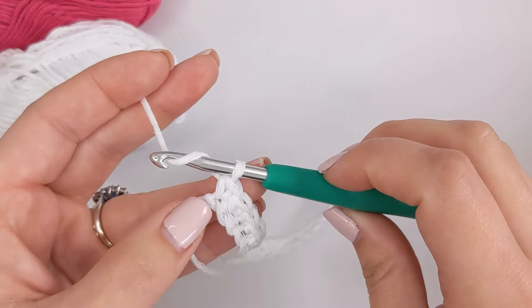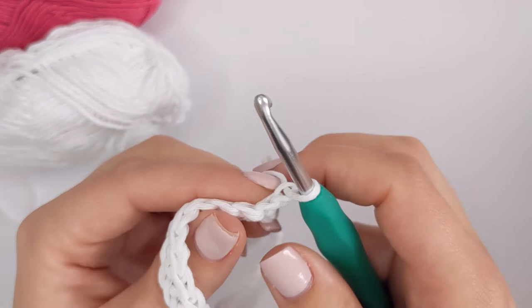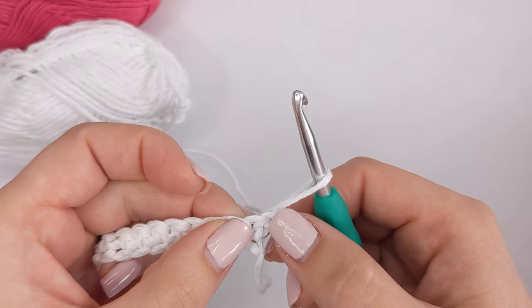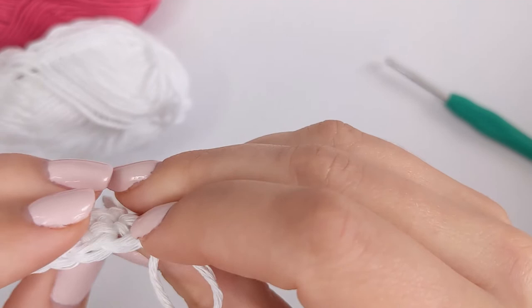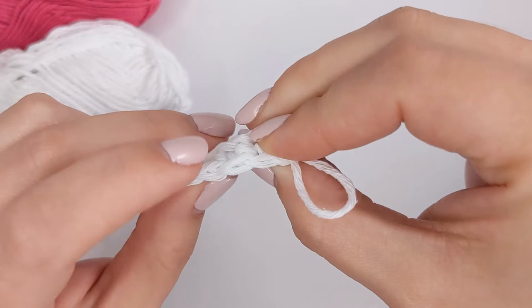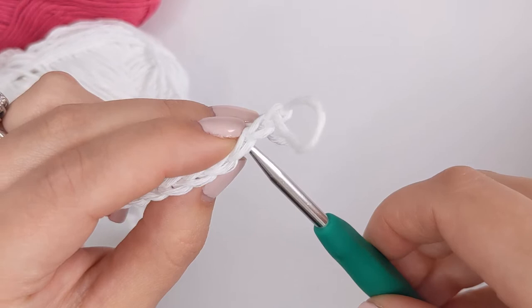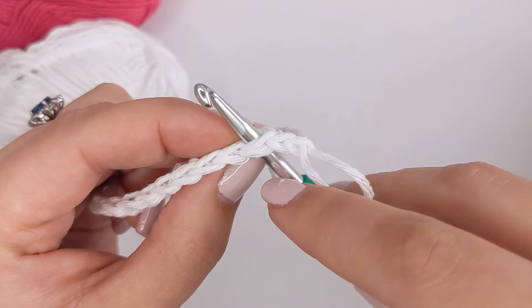Working now — we've just completed our last single crochet of this row. We need to chain one, just as we did our foundation chain, and then turn our work. Now we're working on the wrong side. This chain one here is what we've just created, and our first stitch is right here. Looking from the top, our stitches are going to look like little V's, and this time we are working underneath that V to create our stitches — that's how you build every row.